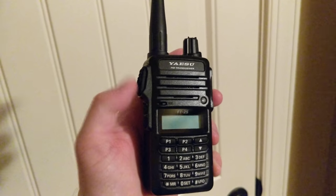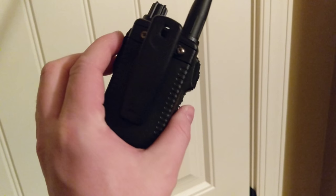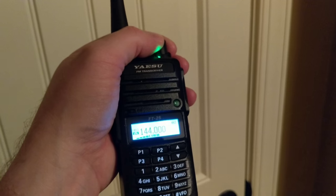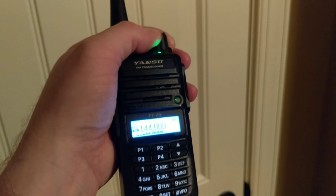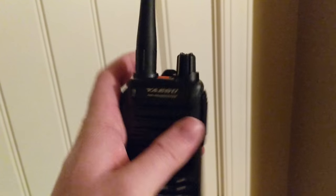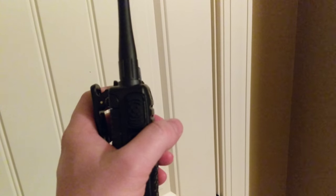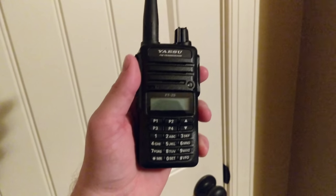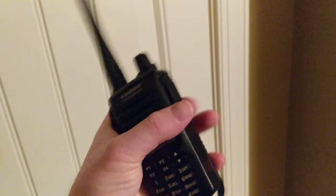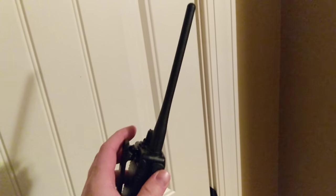All right, fully assembled radio. Belt clip on the back. I may do another video on programming it — it just depends on how complicated it is. Single band radio, single purpose, rugged, can take it anywhere. I'm a fan. KV4S, we'll talk to y'all next time.